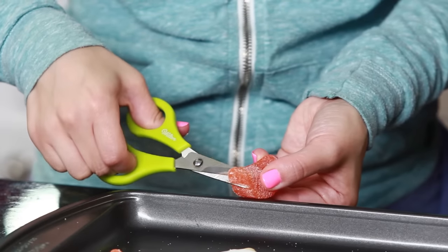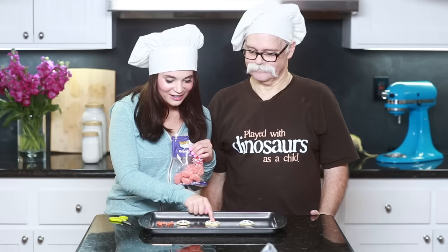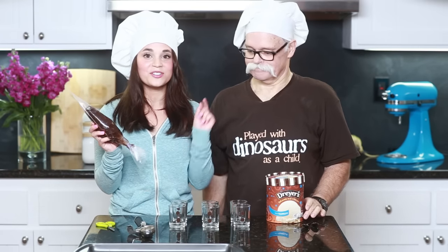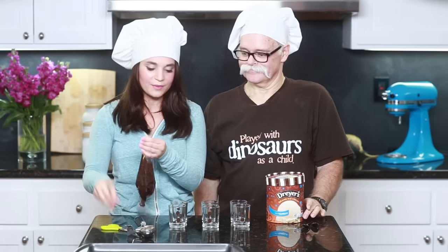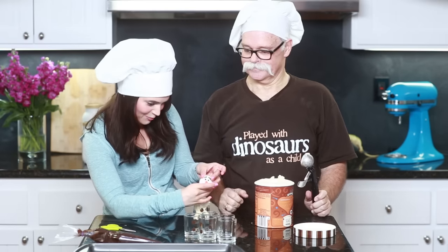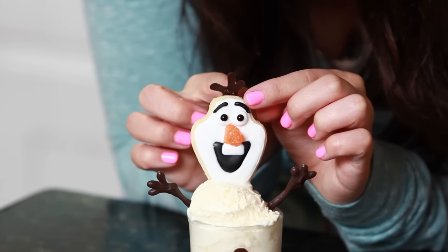Once you've got your cookies all frosted, get these orange candy gummy slices and cut off the corners with your scissors, then stick them right into the middle to be Olaf's nose! Now we are gonna assemble all of our Frozen treats. Take some hot fudge in a plastic bag, snip the tip, and put a little bit at the bottom of the cups. Dad's gonna do two scoops of vanilla ice cream, then take a little cookie head and stick it right in the middle. Then stick in the two chocolate arms and attach his little hair with a bit of frosting on the back. Ta-da!